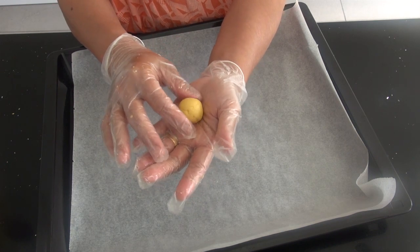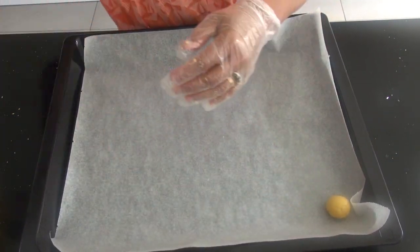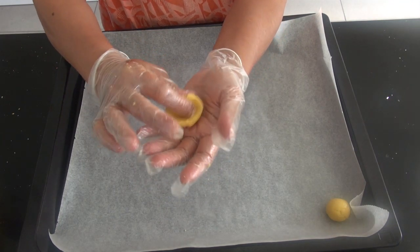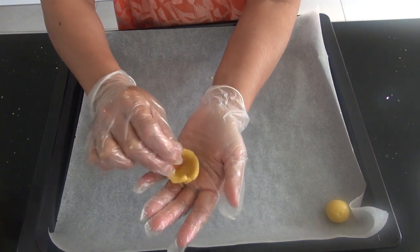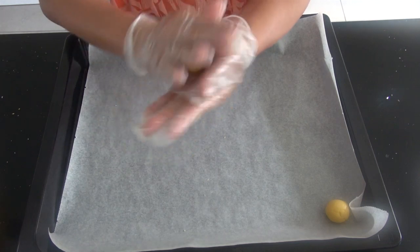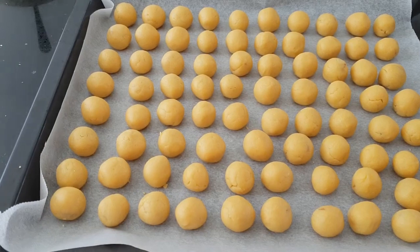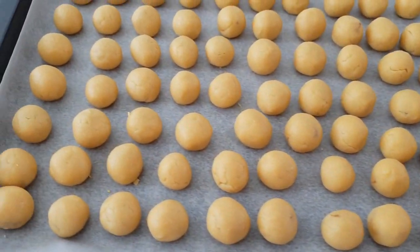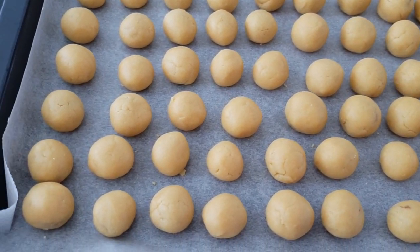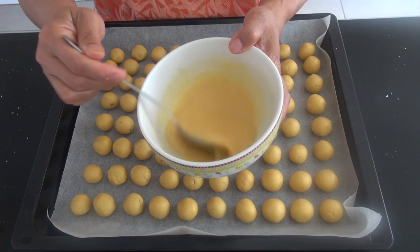Kita gulung lagi, bentuk secantik mungkin, kita letakkan di salah satu sudut loyang. Saya sudah selesai buat bulatan-bulatan nastarnya. Tahap berikutnya adalah kita olesi dengan kuning telur dan langsung kita taburi serutan kejunya. Ini adonan telur untuk melapisi lapisan nastarnya.